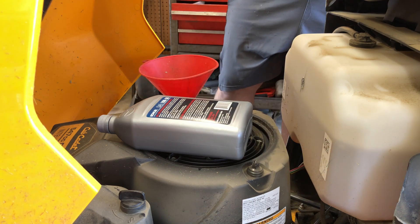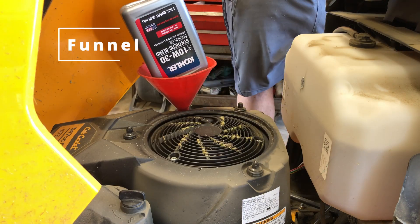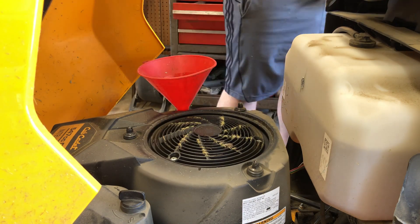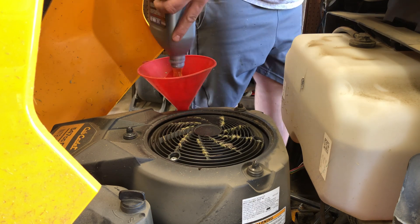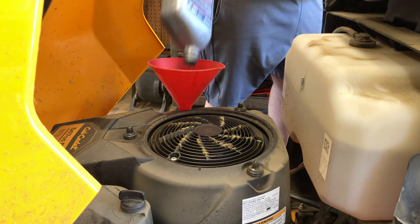I'll admit when I do this kind of stuff I really don't like working on engines. I just go up to the tractor dealership I bought it from and tell them I need everything to do this service. I'm sure there's cheaper ways to get parts but I just don't care, so the faster I can be done with this the better.